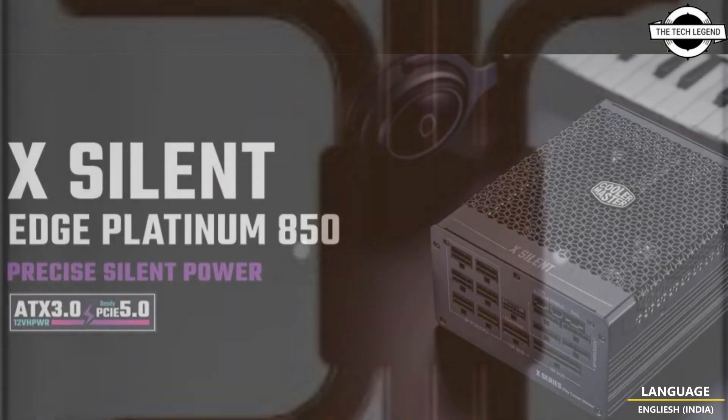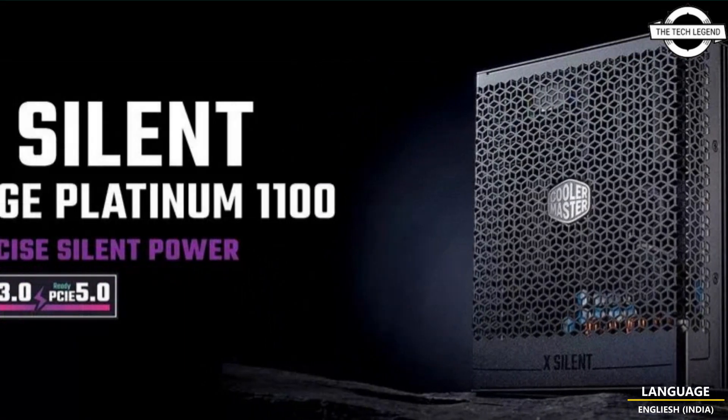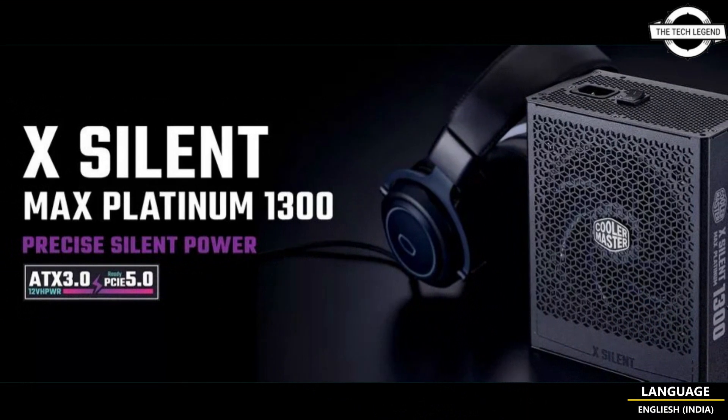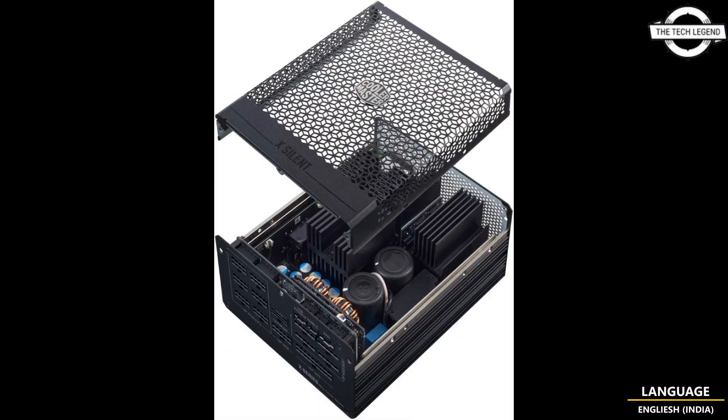The PSU still needs to be able to handle higher power peaks. The exact power efficiency and power ratings are yet to be confirmed by Cooler Master. The PSU will feature native 12VHPWR connectors for the GeForce RTX 40 series, and will also have USB and PMBUS connectors, as well as 6+8-pin power connectors for PCIe and CPU, and 4 SATA connectors for peripherals. The design is fully modular.